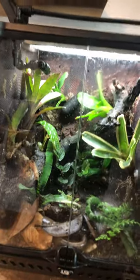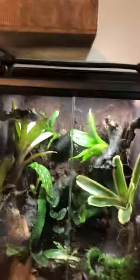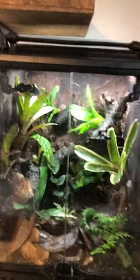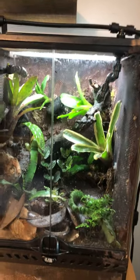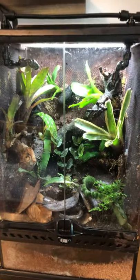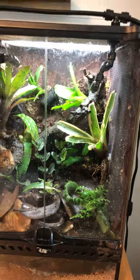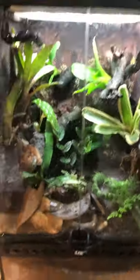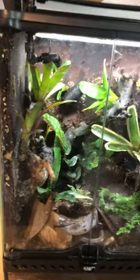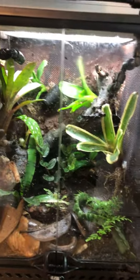I had a big 18x18x24 tank with a pair of Ranitomeya and it was too big for them — they couldn't find their food. That's why people emphasize grow-out tanks, keeping frogs in a smaller tank first. I have four soon-to-be-adult Pampa Hermosas that I'm growing out and will move into the 18x18x24, but I'm establishing them in a small tank with constant food availability first.